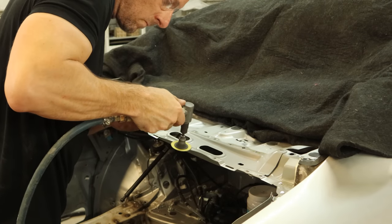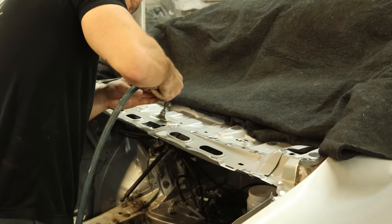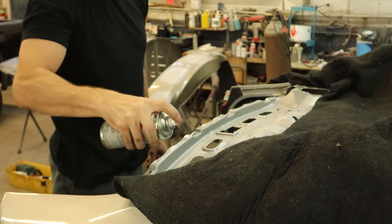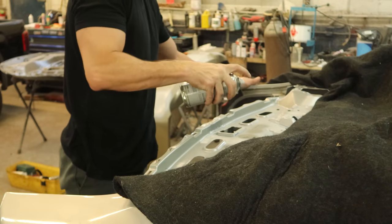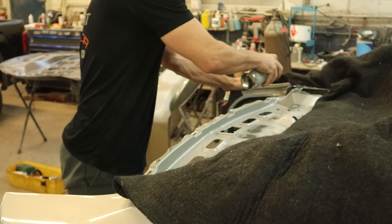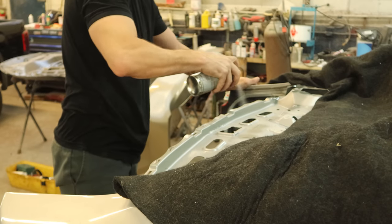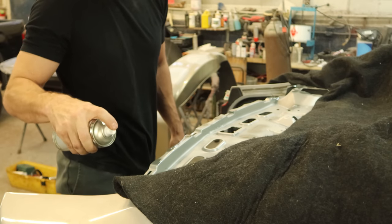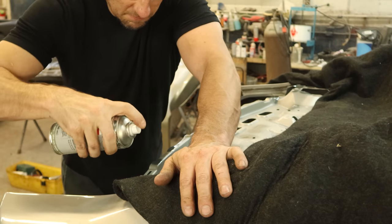Now we're gonna clean up all of our spot welds so that we have a good surface to weld to — any of the old pieces that were up there, the old spot welds, and all the paint. I'm just gonna clean it all off of there and then hit it with some weld-through primer, just on the spots that we're welding. You don't want to put it everywhere. Get both sides; a couple panels get sandwiched in between there. Then we'll go do our other piece that we're putting on top, grind it all down, and hit it with our weld-through primer.